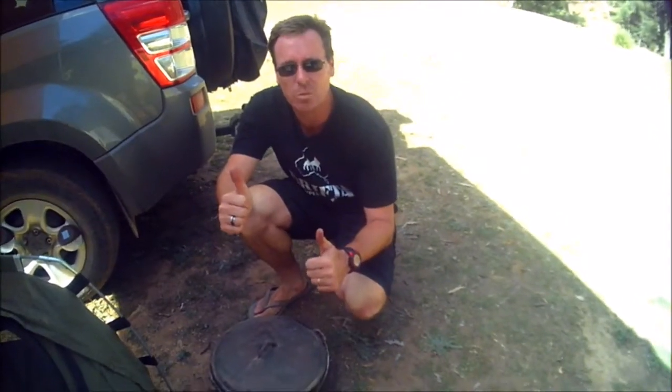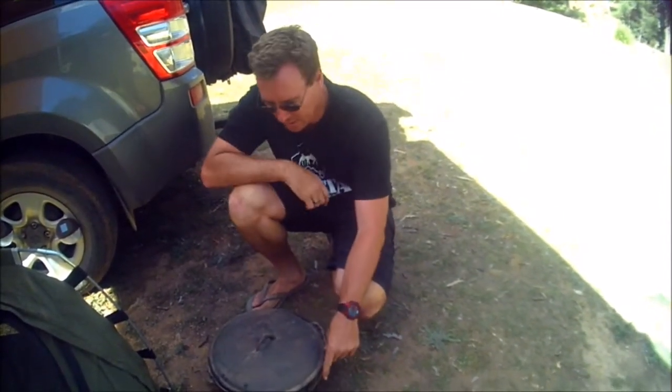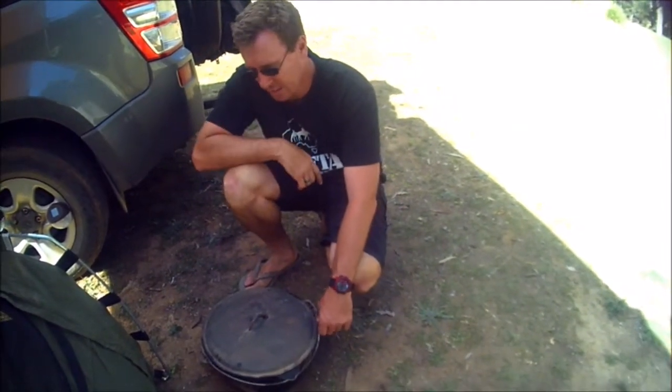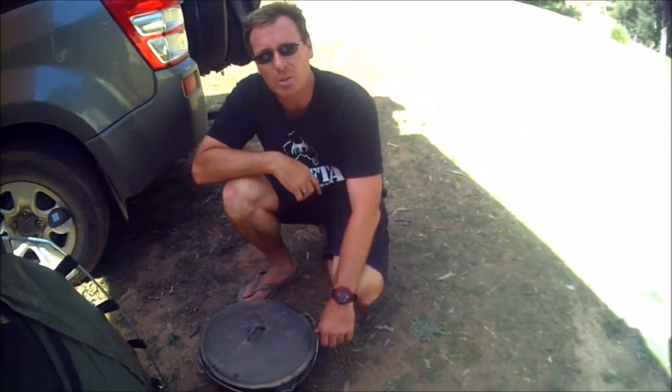G'day, Grant from 4Wheeling in New South Wales. Just a quick review and tip with camping — if you're doing it on a budget, you've got to keep your eye out for bargains.